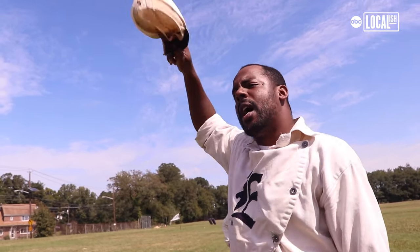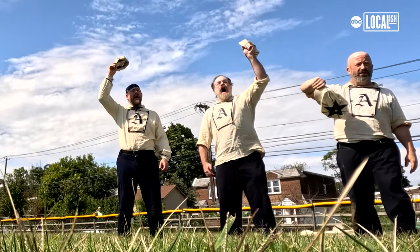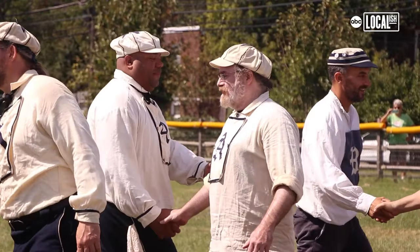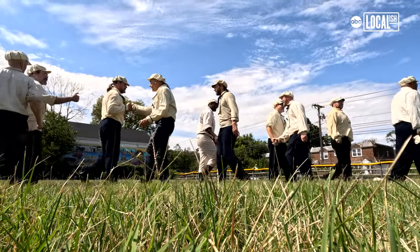I'd like to thank the spectators that came out and watched. We can't continue to move forward without remembering our past, right? It's a big, important part of who we are. Hip-hop! Hurrah! So I just want to keep doing it for as long as I can and be historically accurate, and the more teams, the better. Great game.